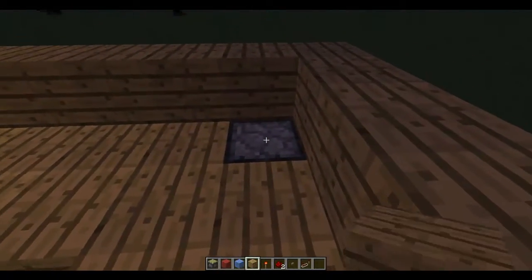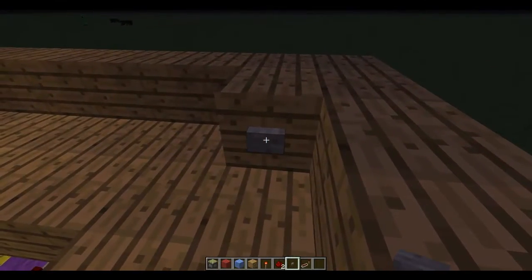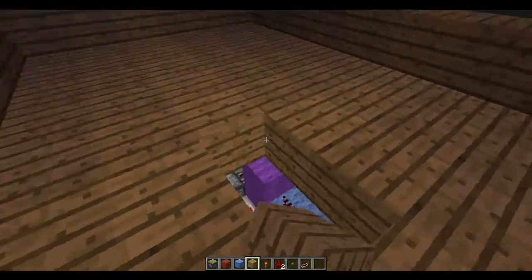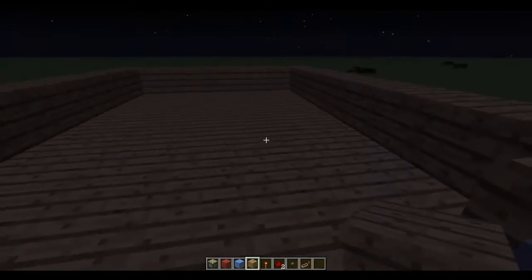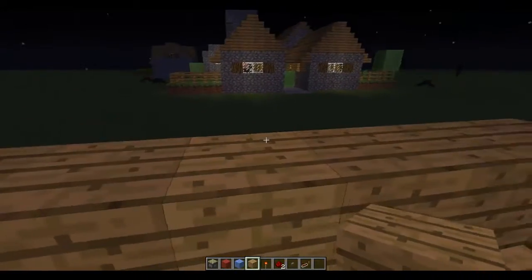After that, you want to put whatever material you want on top of this piston, other than glass. And voila, you have a button in your living room. It's so dark and sunny up here — there's a light. Thanks guys for watching and I'll talk to you later.